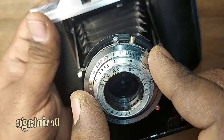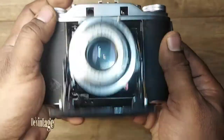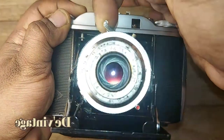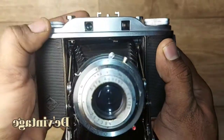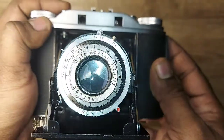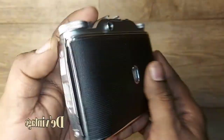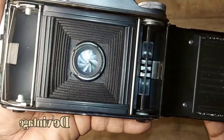The bellows on the Isolette 3 are absolutely clean and undamaged. The lens and the viewfinder are very clean and bright — no fungus or dust. The bellows look absolutely new on the Isolette 3.